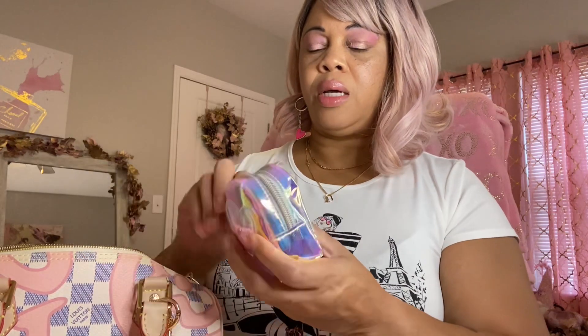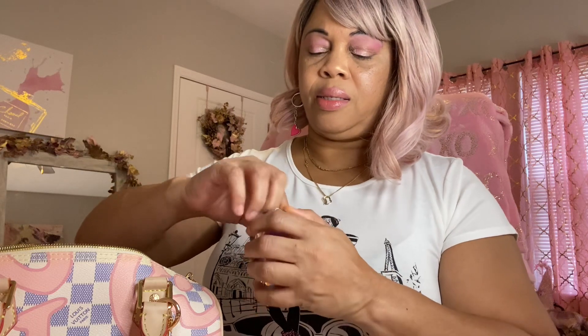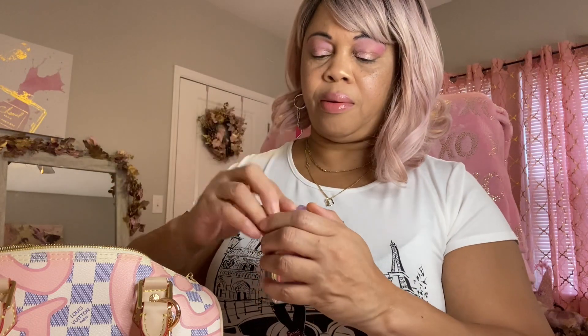Next I have this little backpack pouch — I thought it looked cute with the bag because of the color, it matched really good. And in here I have my ear pods.